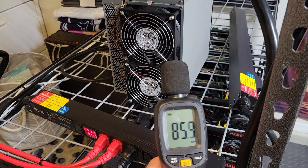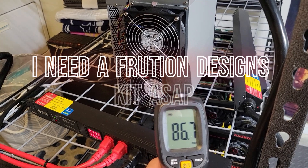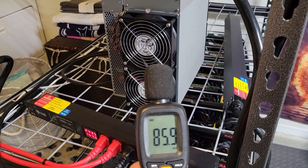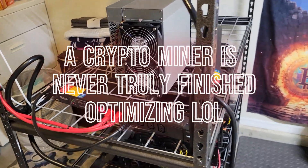Hey everybody, Greater Good Mining here. I'm not sure if you can even hear me right now because my KS3L is so loud. I just got my setup optimized in my other videos if you saw that.